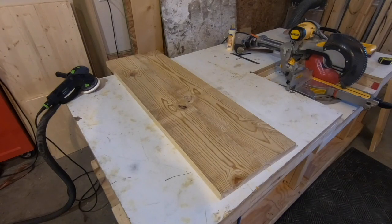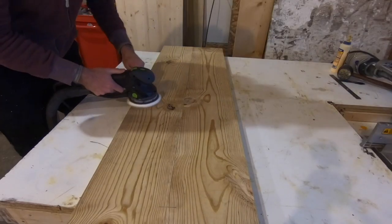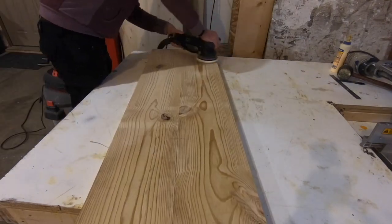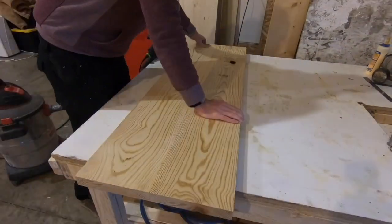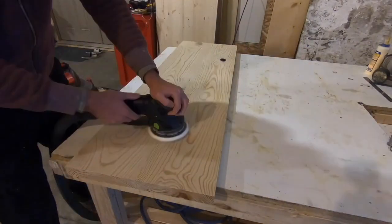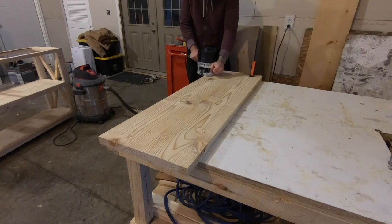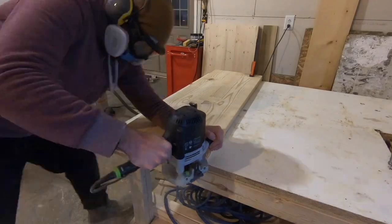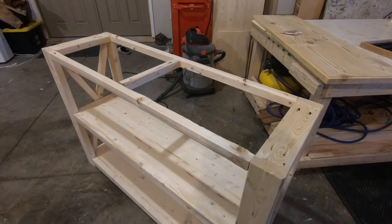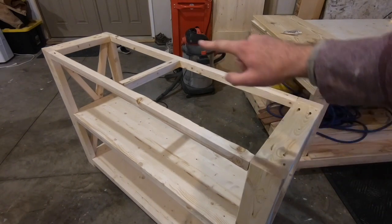The clamps are off — the top glued up very nicely. I'm going to go ahead and sand both sides down and then use a router with a round-over bit to create an edge around the top. I'm going to attach the top the same way I did the shelves, putting two figure-eight fasteners down here, two down there, and two in the middle.